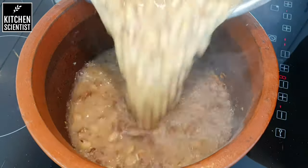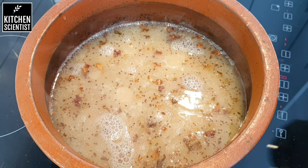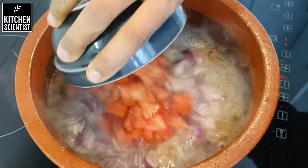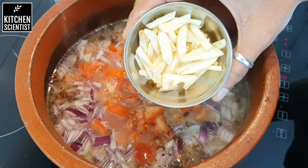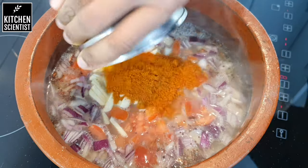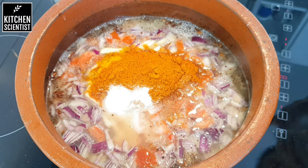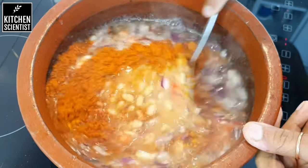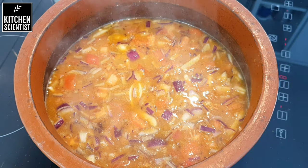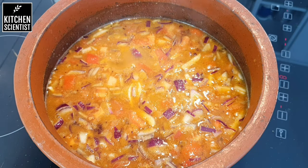Fry this for a minute and add the cooked beans and dal to it. Next, I'm going to add one large onion chopped finely, two medium-sized tomatoes chopped finely, eight to ten garlic cloves sliced, half a tablespoon of chili powder, half a tablespoon of coriander powder, and one teaspoon of turmeric. Add salt to taste and give it a nice mix. Bring this mixture to a boil.